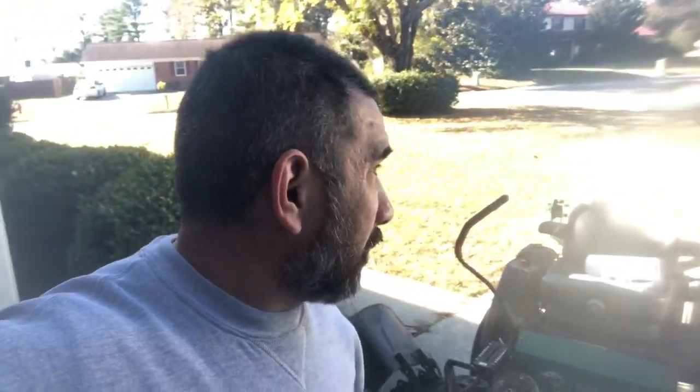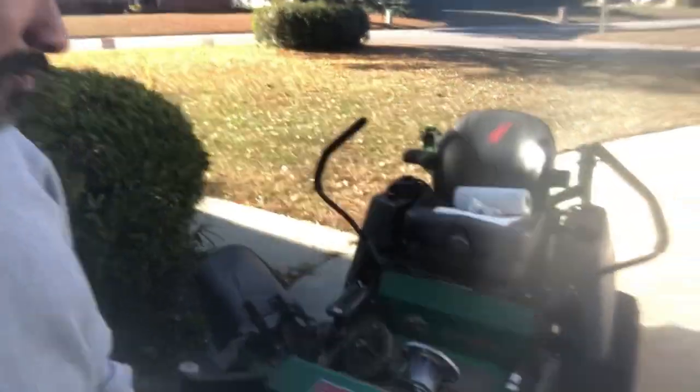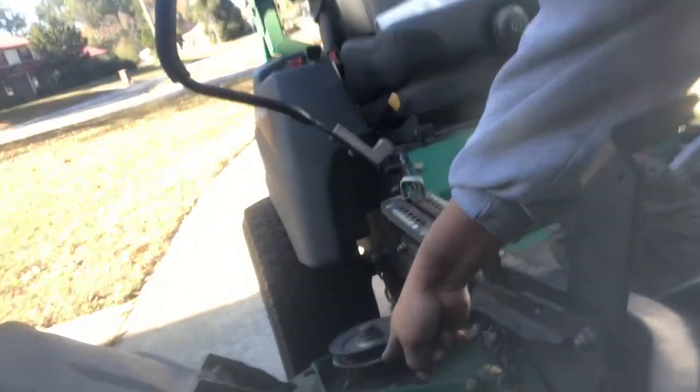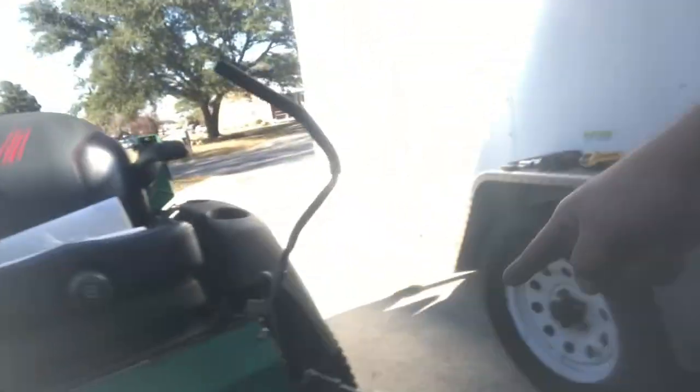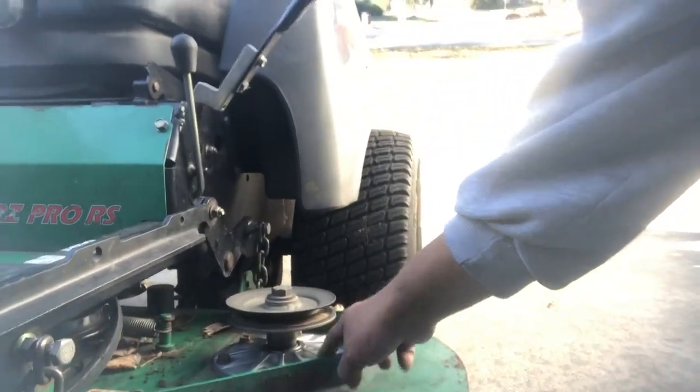Hey y'all, spending money today. So $350 — I spent $315 for two spindles that I'm replacing right now. I'm replacing that one right there and I just replaced this one.